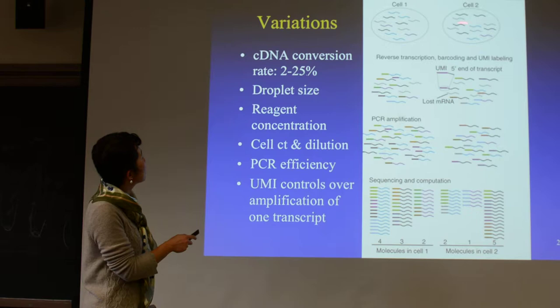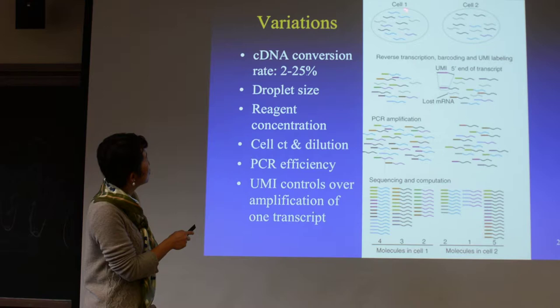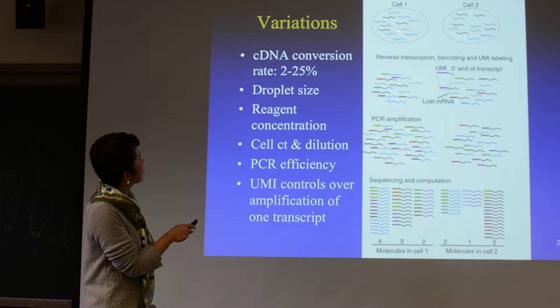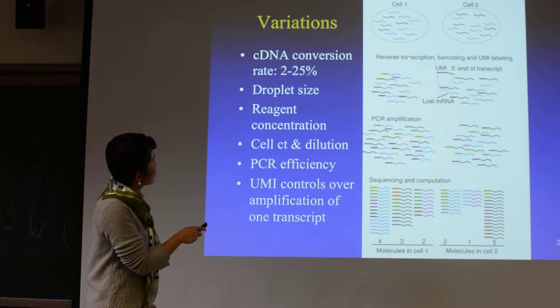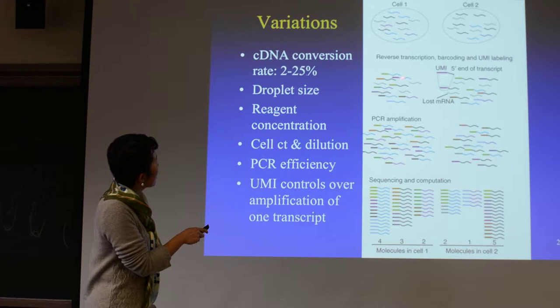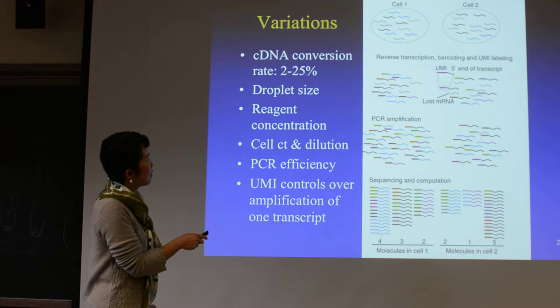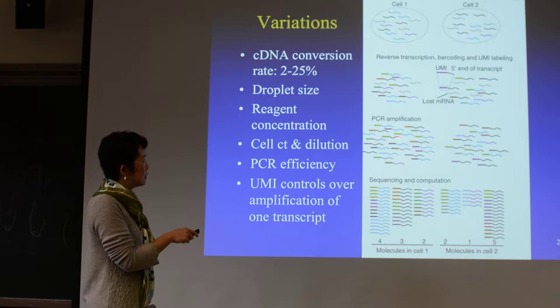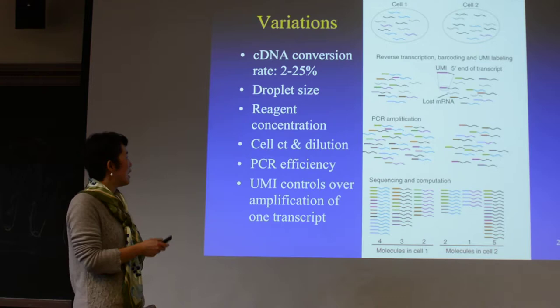You can see that if you have cell one and cell two, they are expressing different amounts of these genes — the blue, purple, black, and gray — and in the two cells there are some differences. First you do the reverse transcription, barcoding, and UMI labeling — this happens in the droplet. Some RNAs are lost, and also some RNAs just never made it into the cDNA. But after this you can mix them together to do the PCR amplification and sequencing.